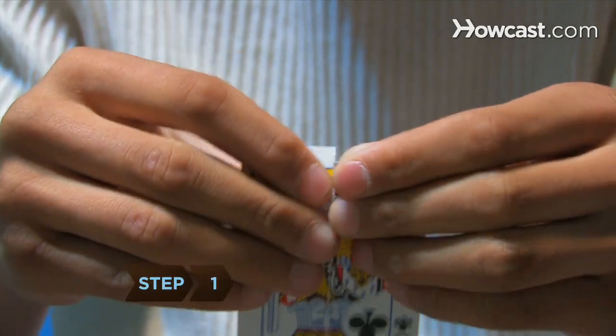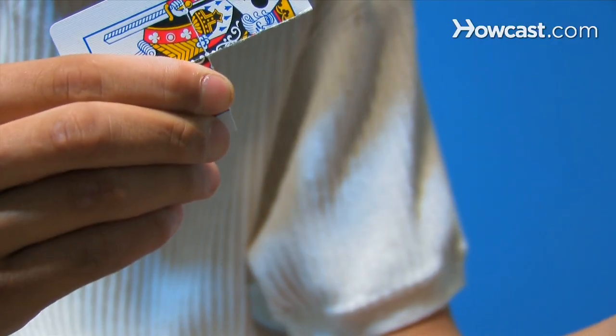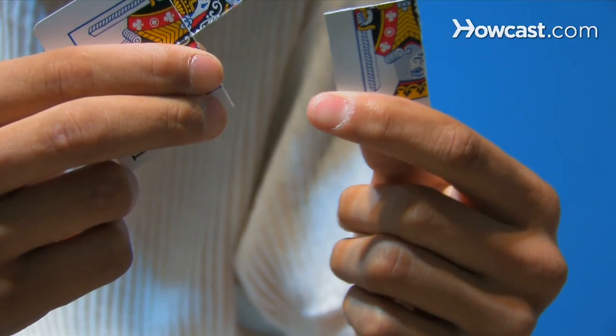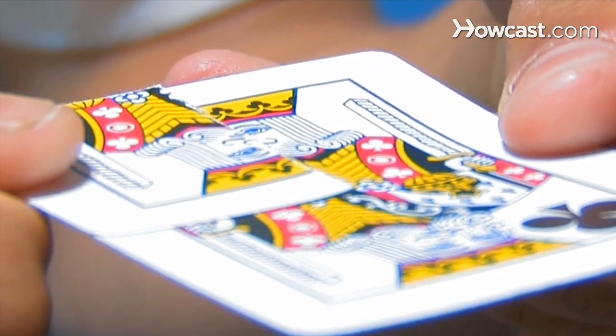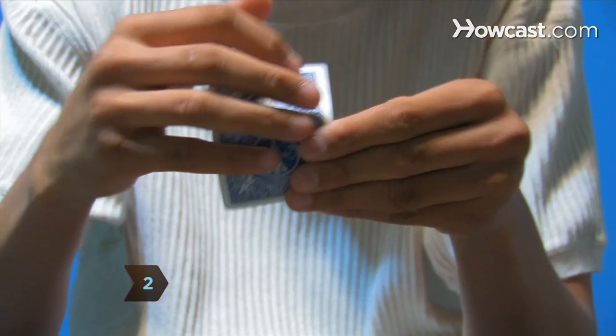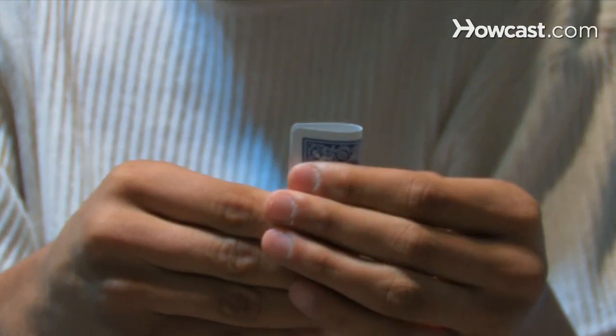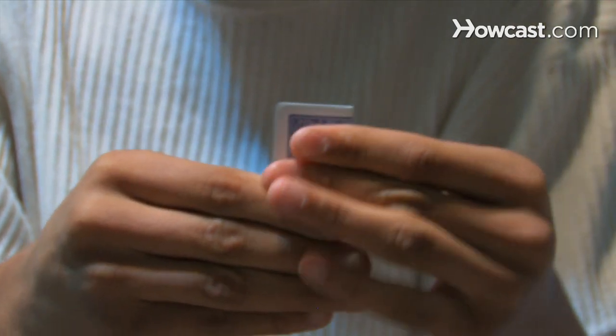Step 1. Tear off the top right quarter from the card of the same suit as the card you'll be using for the trick. Using your thumb, hold this piece on the lower inside corner of the performance card. Step 2. Hold the intact performance card facing you and fold it in half crosswise. Unfold it and then fold it in half lengthwise, making sure to keep the torn piece hidden behind it.